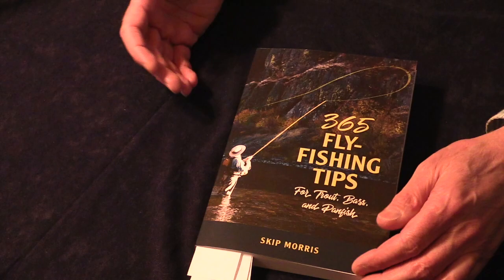For four years I walked around with a notepad, jotting down tips as they occurred to me — in my fishing, in my teaching, at fly fishing shows and so forth. But it really took me a lifetime, from age 10 or 11 or 12 when I started fly fishing up to now, to collect all these tips — to get 365 really good, useful fly fishing tips.